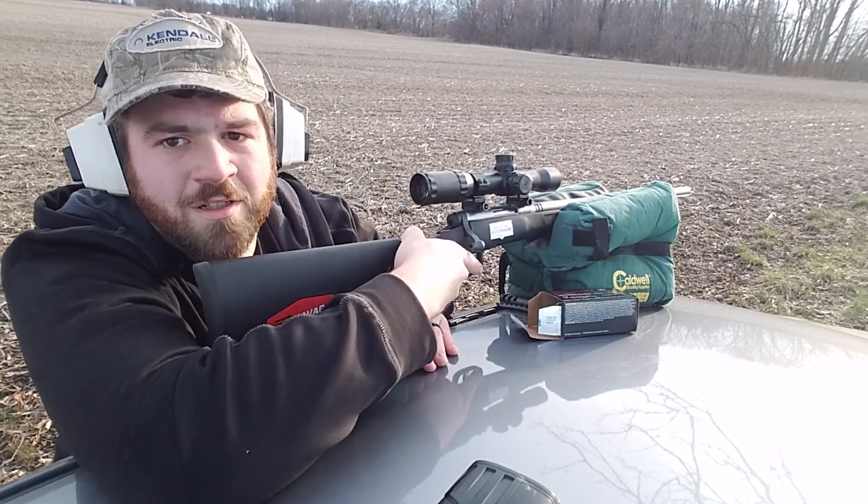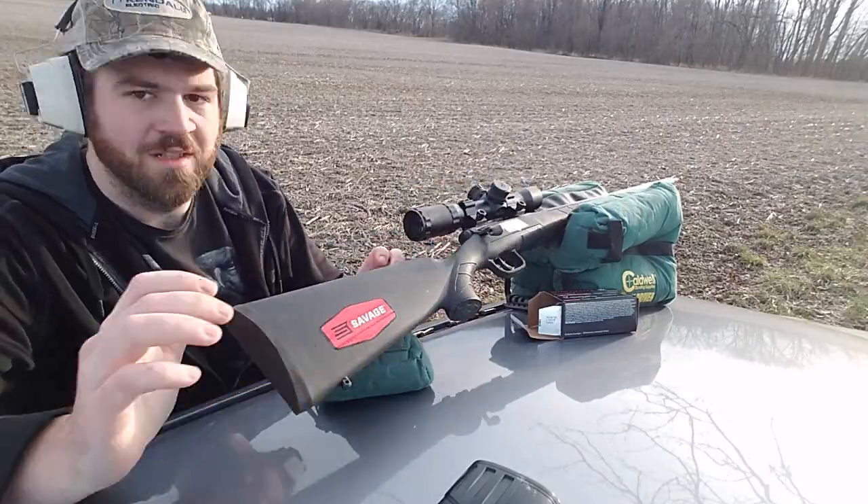That one felt a lot better. All right, let's go downrange, guys. 100 yards.